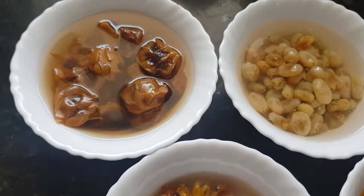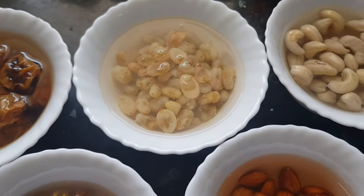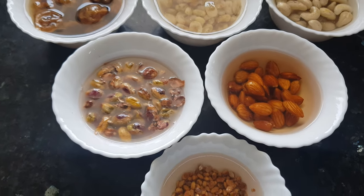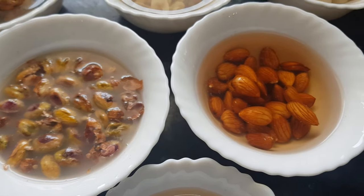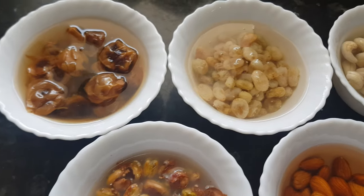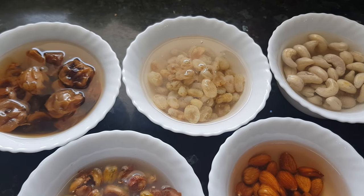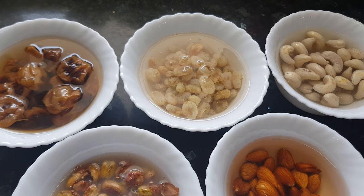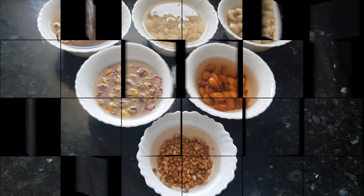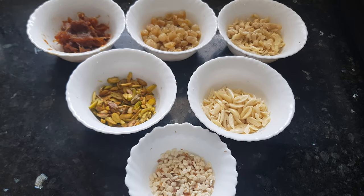This Sheer Kurma recipe needs a little preparation before starting. But believe me, it's worth it. I have soaked all these dry fruits in water for about 4-5 hours — you can soak them overnight also. Now I am going to remove the skin from pistachio, almond, and chironji, and cut all these dry fruits into small pieces. You can cut them in the size you want. I will cut them lengthwise — it looks good on Sheer Kurma. All the dry fruits are ready.